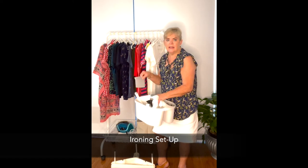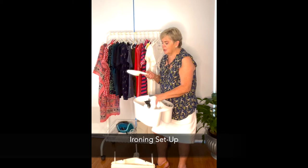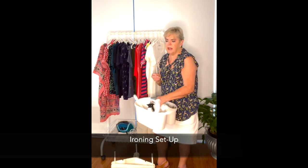I keep a little container that fills the iron with water, and I keep this little magic brush that I've had for a long time — they're still around and they're great for removing hair or any little bits of fibre.